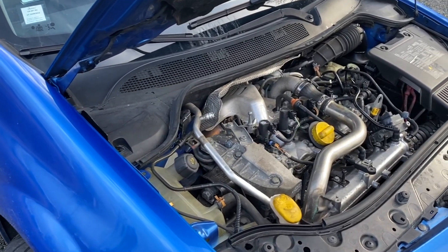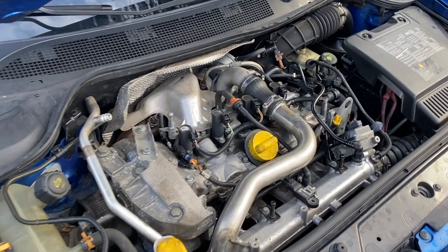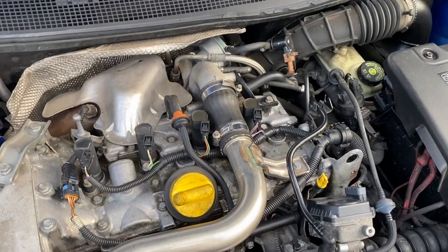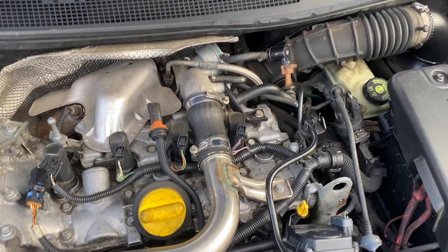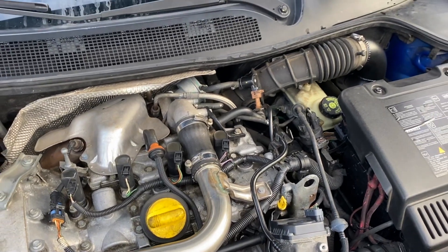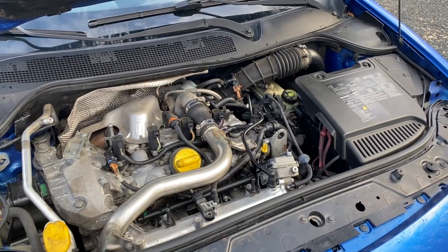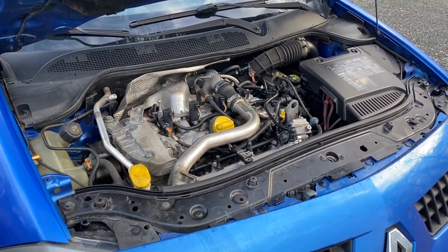The F4RT engine block — is it the same as the Mégane 3RS? In principle yes, but apparently about 75% of the parts were changed and reinforced between gen 2 and gen 3. That's why this one needs forging around 300 hp with limited torque, whereas the 3RS block handles much more power — around 420 to 430 hp depending on whom you ask.